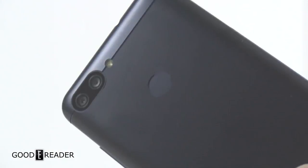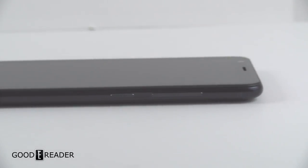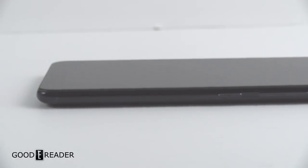We're not sure why they went with micro over USB-C because even older phones of theirs are using USB-C. The back has the fingerprint sensor, dual cameras, and a flash. On this side, you have the volume up and down and the power button.